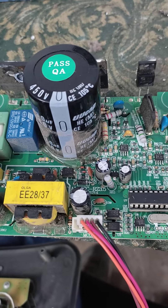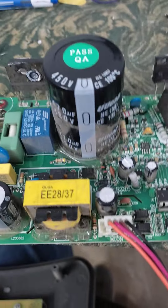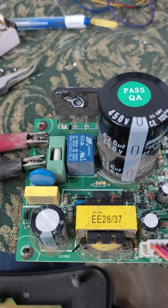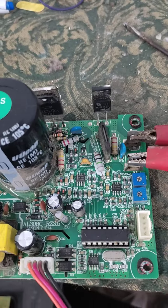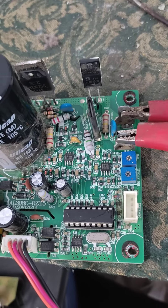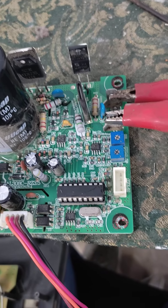There was no relay click sound, so I thought it was a MOSFET issue. I checked the MOSFET and all related things — all of those were okay.